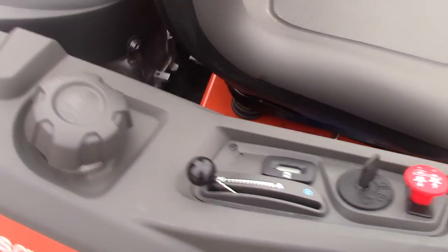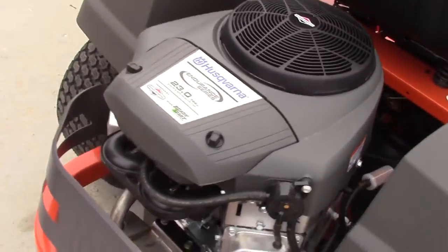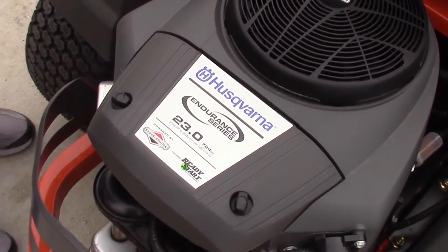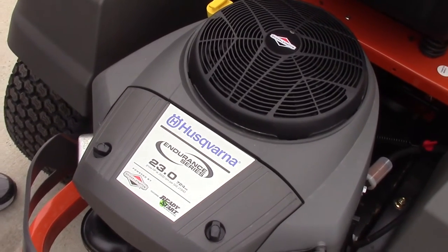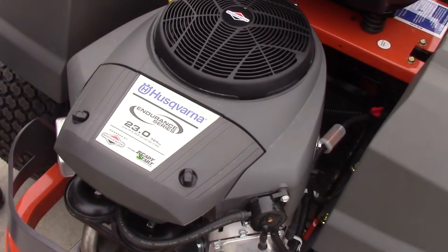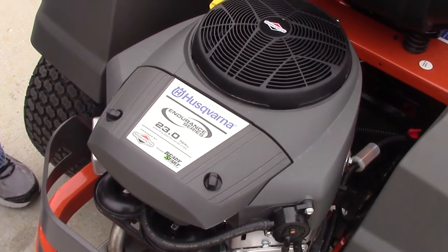Coming back to the engine, this mower is going to feature a 23-horsepower Briggs & Stratton Endurance Series engine. It's going to have a forward speed of 6.5 miles per hour, and also it's going to have a three-and-a-half-gallon fuel tank capacity.